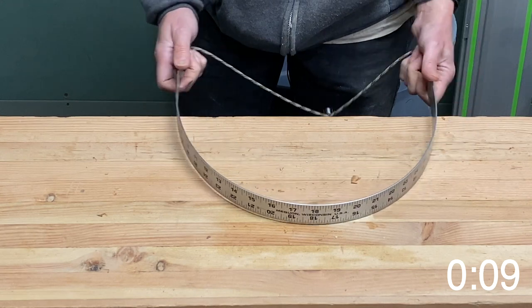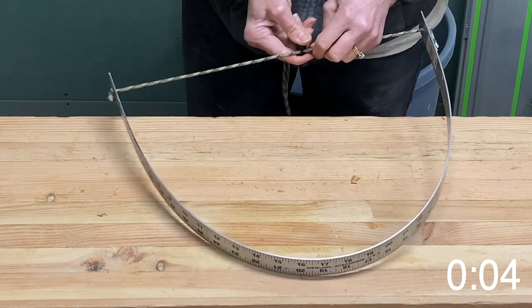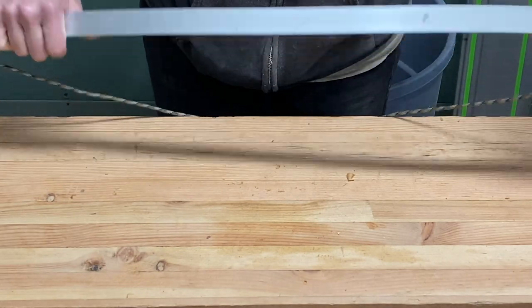I could even go further than that if I wanted to, but I don't want to bend my metal too much. So take the pressure off, pull it all the way out, and hang it up.